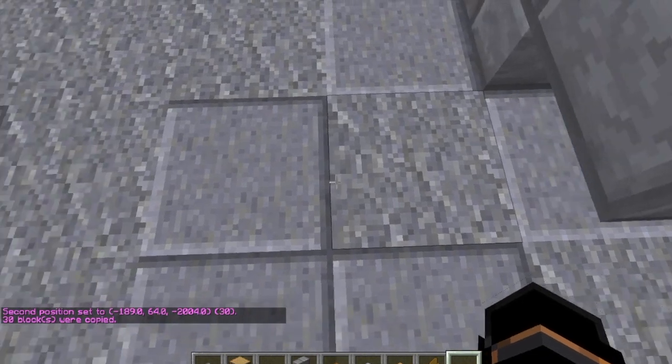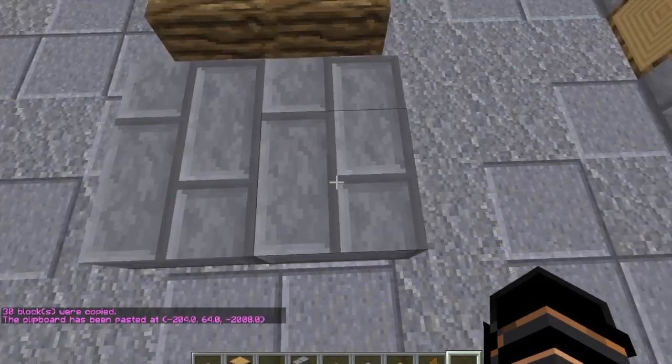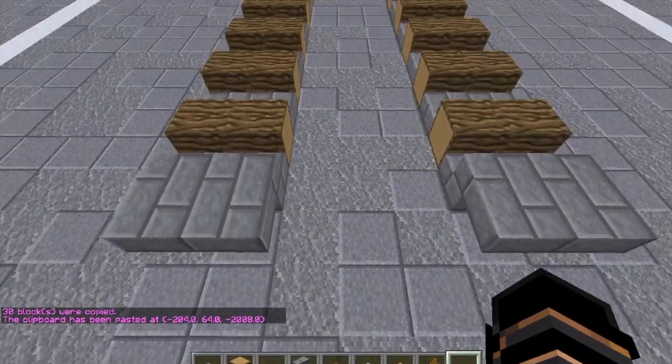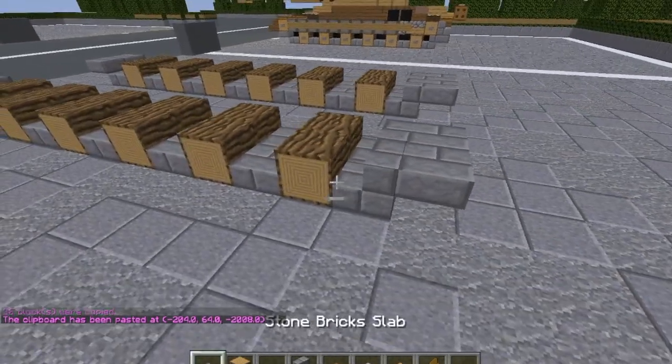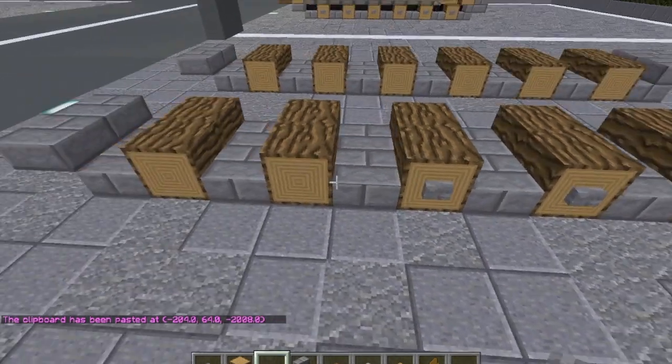Copy — one, two, three — and then on the fourth space, paste. You should have a space of three in between them. Put the buttons on the outsides of the wheels on the other side as well.